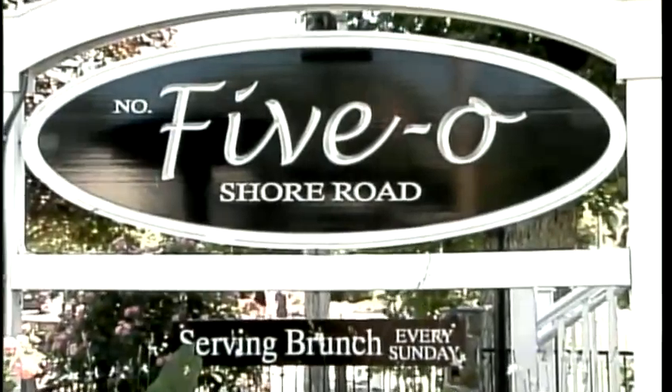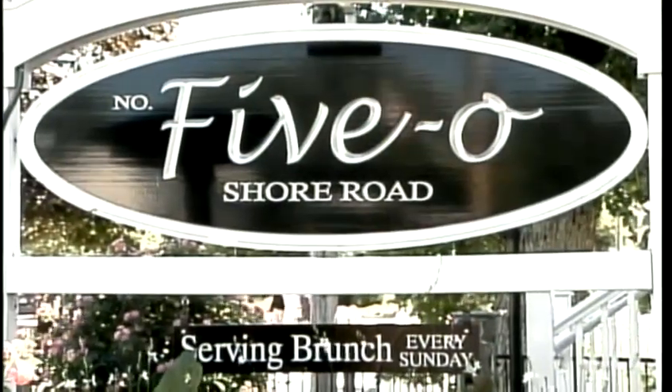Its name is a play off its address, 50 Shore Road in Ogunquit, better known as 5-0. It's been serving up locally sourced produce and seafood since 2004.